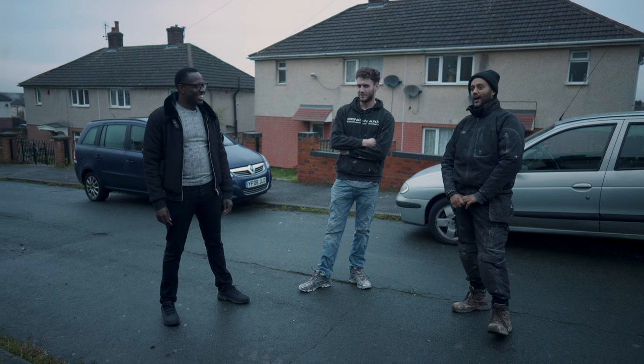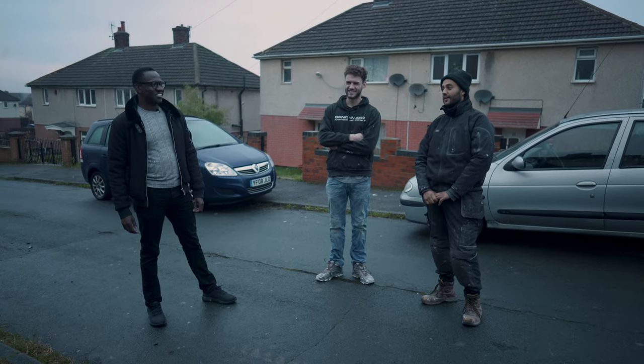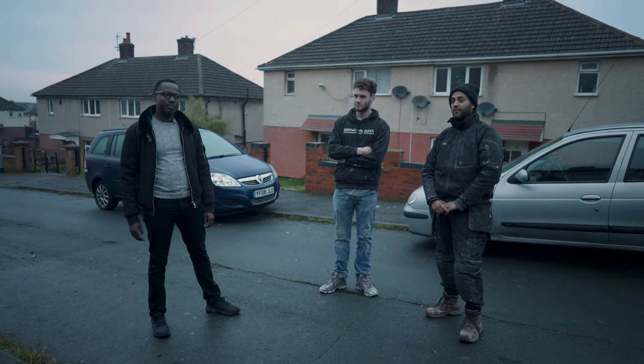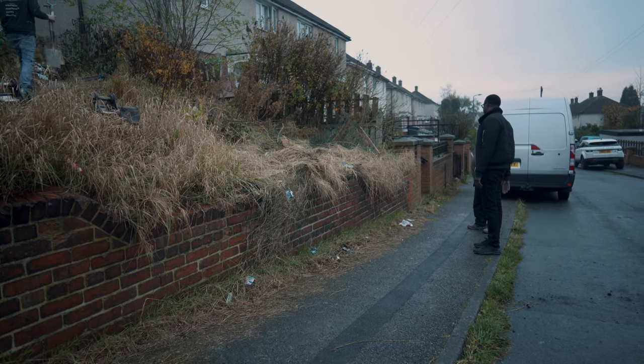I want to get rid of it to be honest — we've been walking past it for the last two weeks. It's bigger than you think when you look at it. We want to get it down. I'm going to go for the worst point here — yeah, we're going through here.